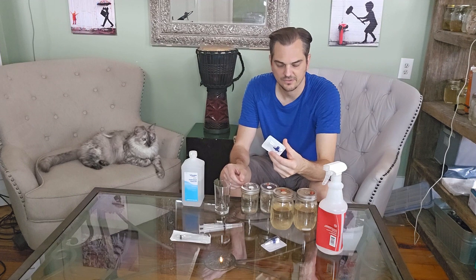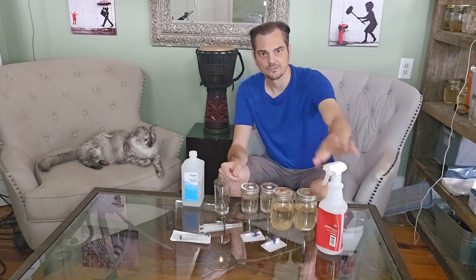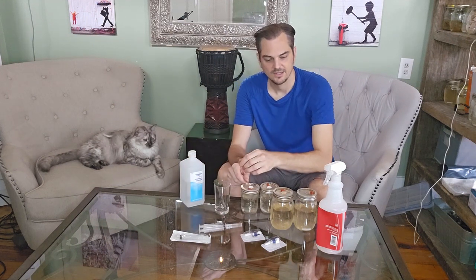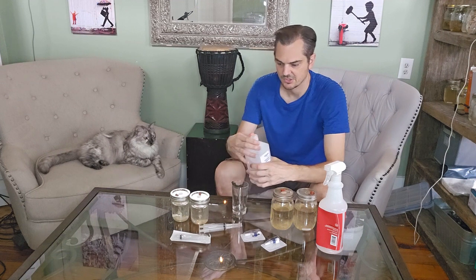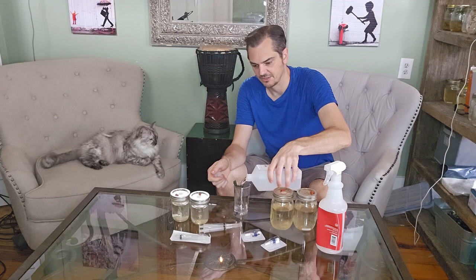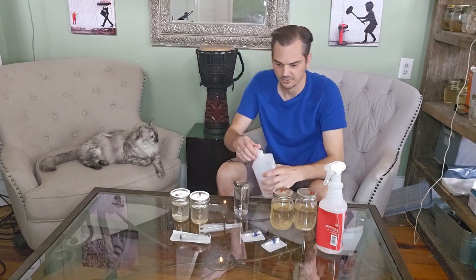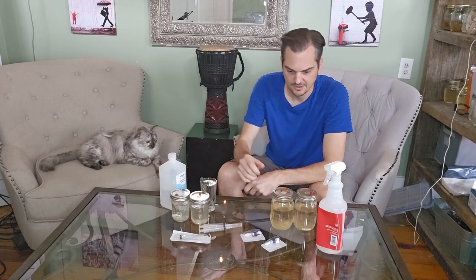We have our stopcocks — these are sterilized as well, and I'll put a link in the description where you can get these. We have our isopropyl alcohol. So what I'm going to do is fill up this small glass all the way to the top so they're sterilized and ready to go. We'll spray the stopcocks when we're ready for that in just a bit.